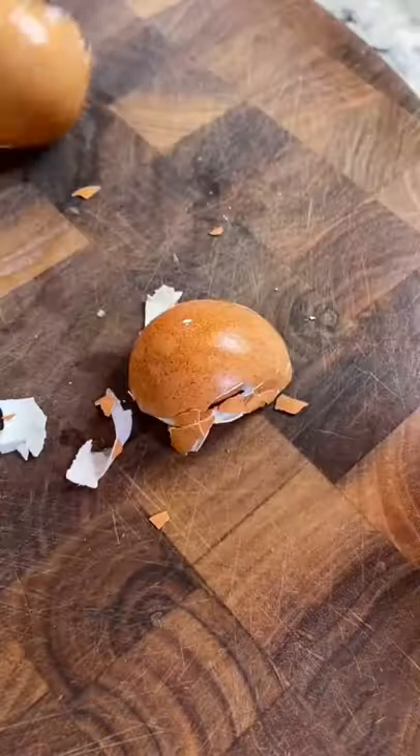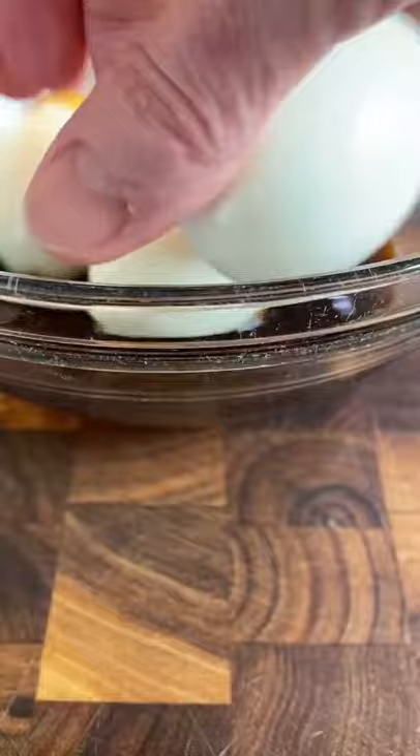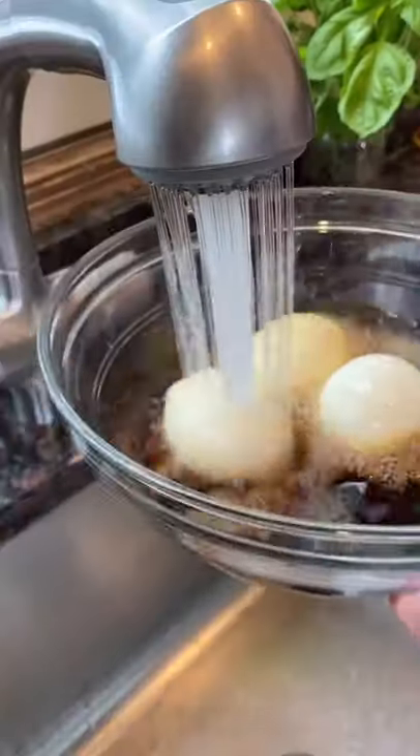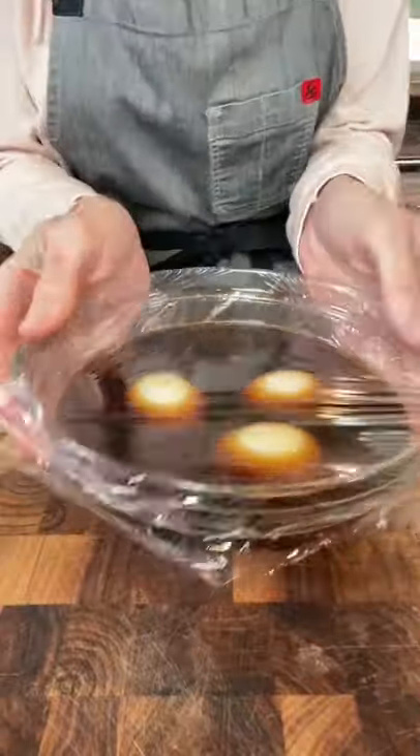Remove the shell. Don't place these in your garbage disposal — put them in the trash. Add the eggs to the soy sauce marinade. Add a little water just to cover like that. Refrigerate a couple hours to overnight.